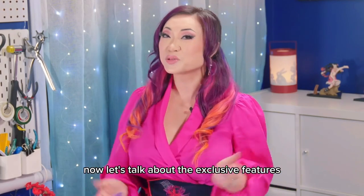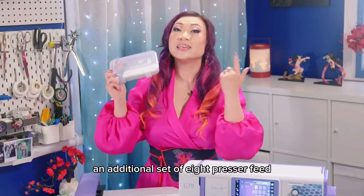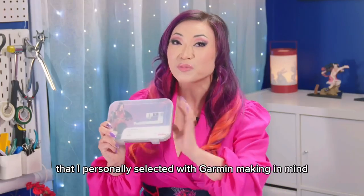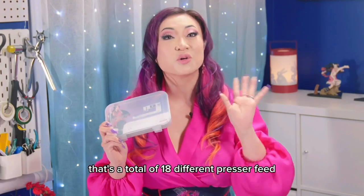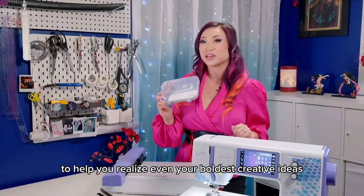Let's talk about the exclusive features of the Yaya Han edition bundle. They've included an additional set of eight presser feet personally selected with garment making in mind, for a total of 18 different presser feet. That is eight additional feet compared to getting the standard B79, which only comes with 10 feet.